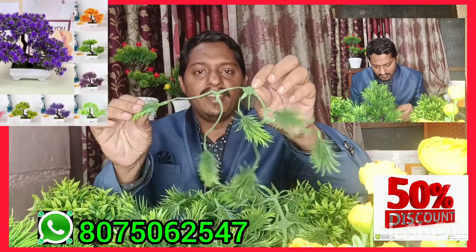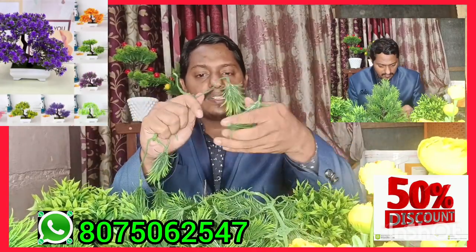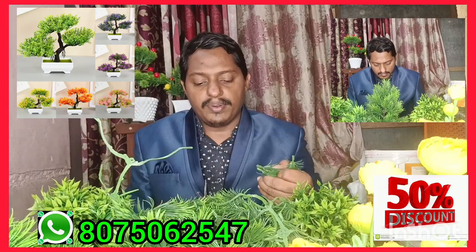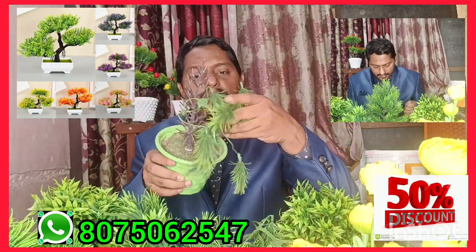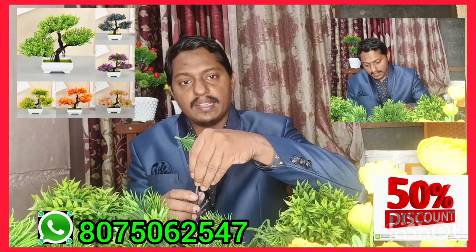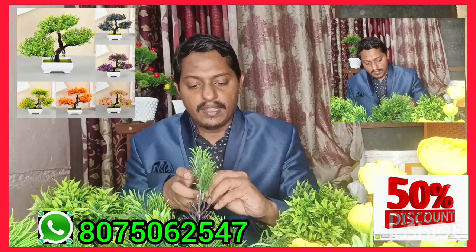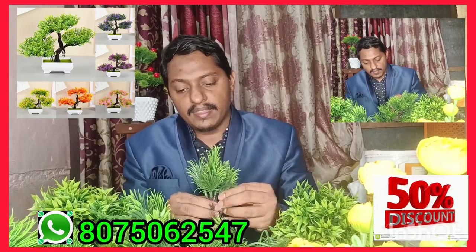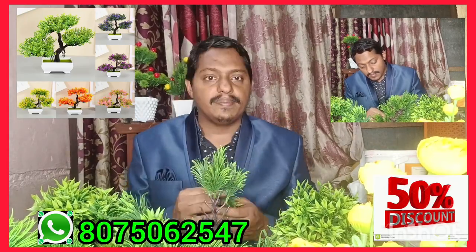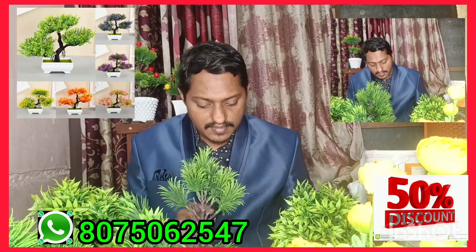We use these berries. I will show you the next step.